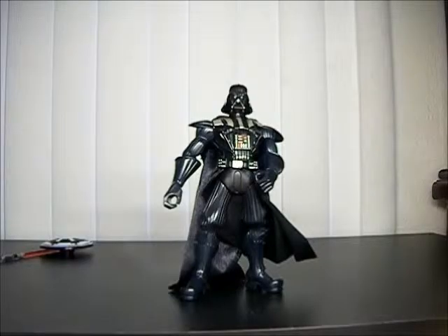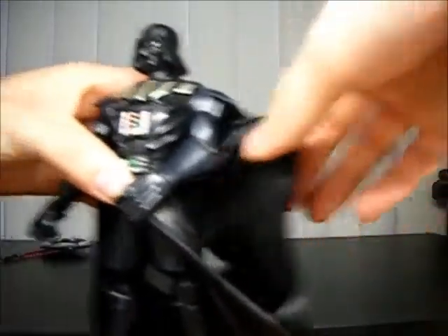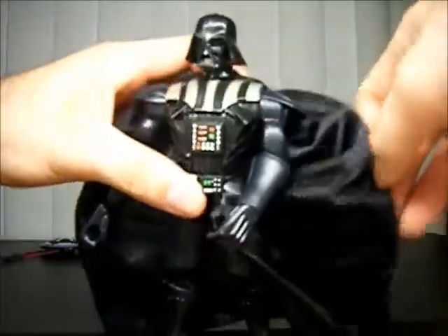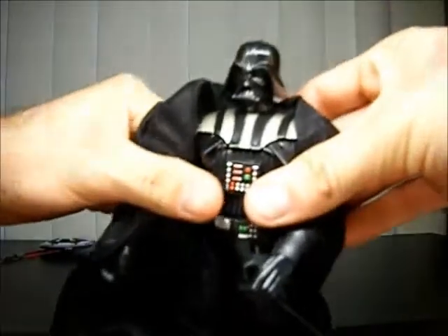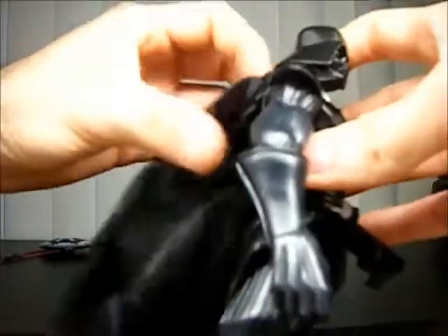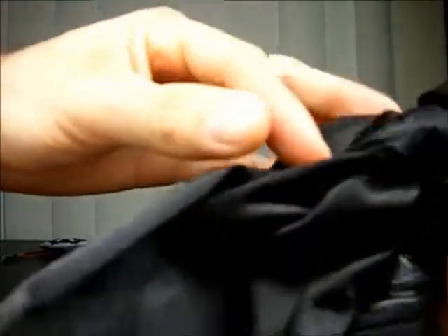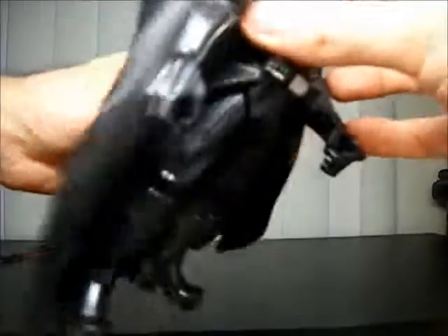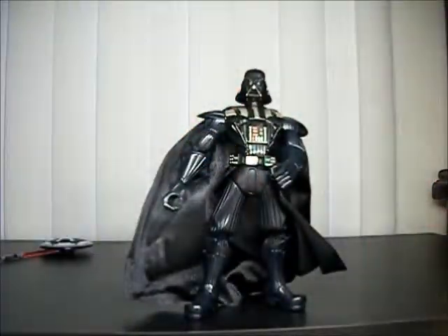If you're wondering about Darth Vader from the Force Battlers line, this is it. There's another one that doesn't come with a cape but comes with something like wings or an attachment of some kind. Let's see if the cape is removable — I don't think so. Doesn't look like it; it's all the way in there. But yeah, that was Darth Vader from Force Battlers by Hasbro. Thanks for watching.